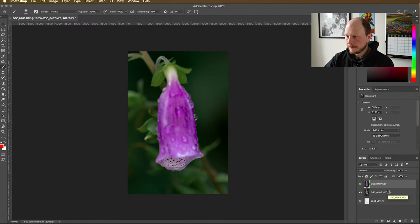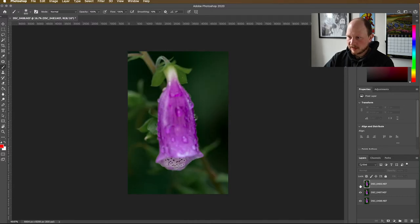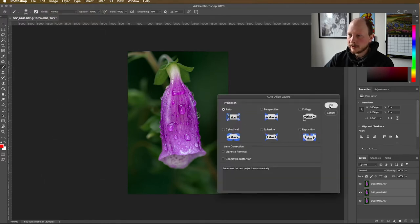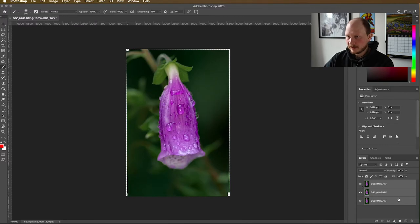Just one more layer to come in. The first thing we need to do is align those layers, because the stem was moving — even though it was on a tripod, the flower is in a slightly different position each time. Select the top layer, hold Shift, click the bottom layer, go to Edit, Auto Align Layers, leave it on Auto, click OK. Give that a little time to think, and what it'll do is analyze each layer and move them automatically so they align. If I turn them off now, you'll see they're on top of each other, which means we can work with them.